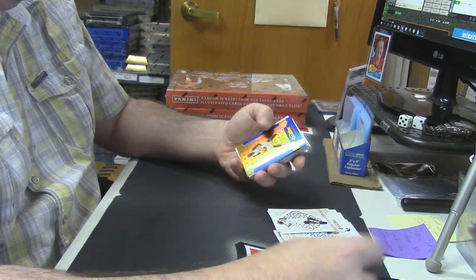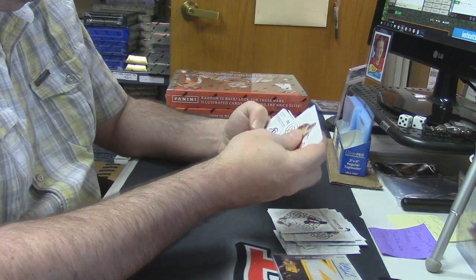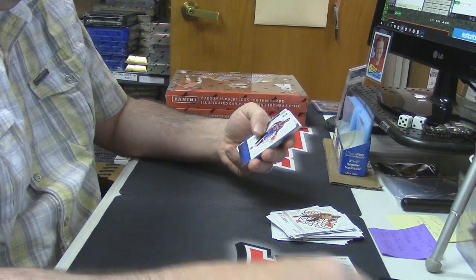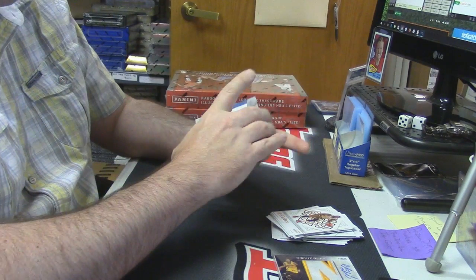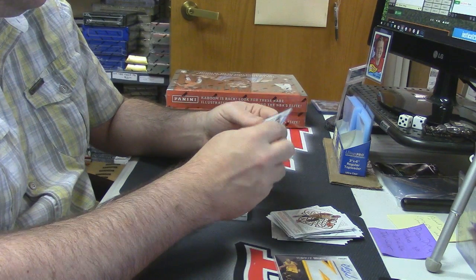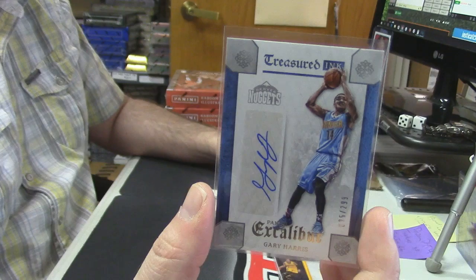Jam Fest LeBron James. Karl Malone 102 out of 199. Some more base-type things. Rookies Rashawn Holmes. Grant and Grant — another auto card, 95 out of 299 Treasured Ink, Denver Nuggets.